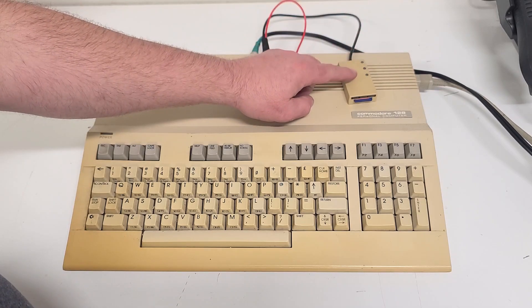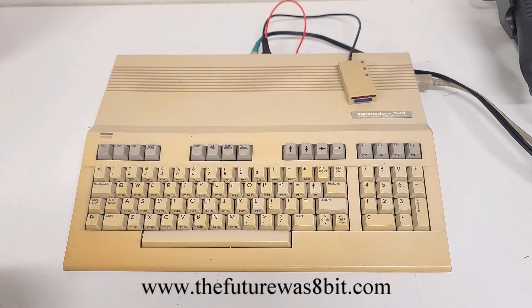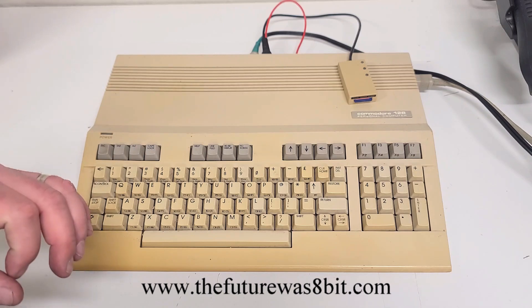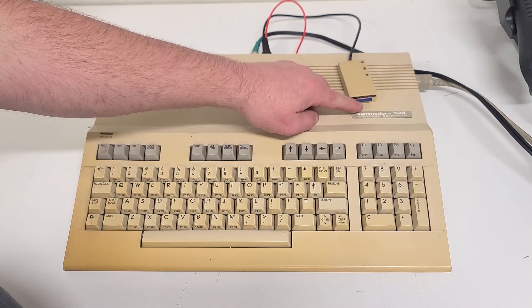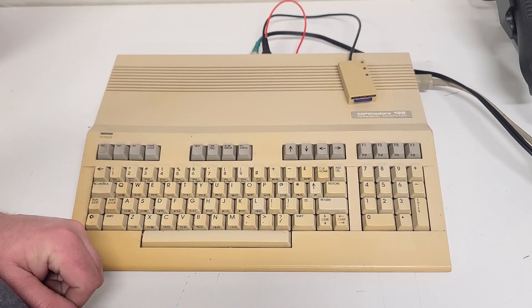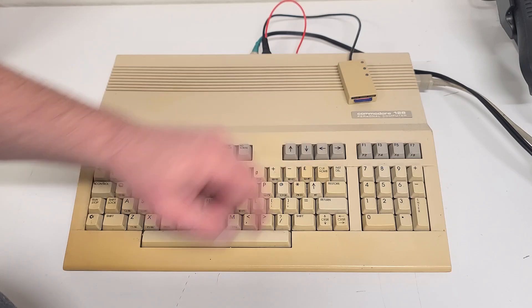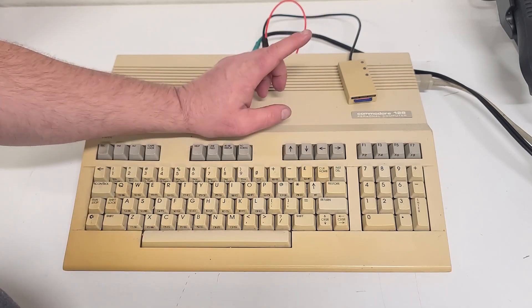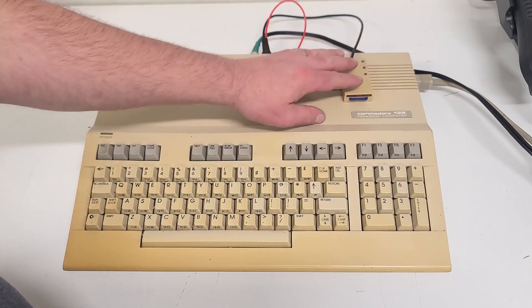I picked this up from The Future Was 8-Bit — make sure you visit their website. They've got great accessories for Commodore computers that keep them up-to-date. This lets you use an SD card instead of your floppy drive. I've still got the 1541 drive and I use it, but this is great because I've got literally thousands of games and programs on this little card. Makes it super easy.